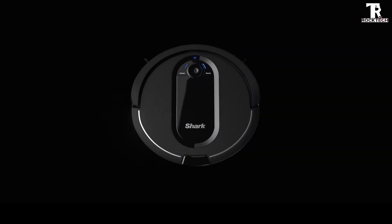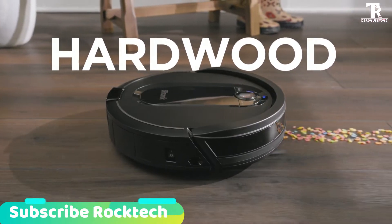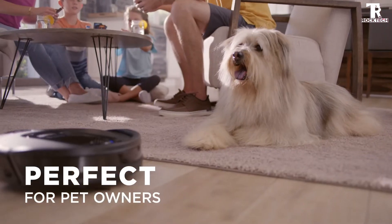The Shark IQ robot is a satisfactory option for cleaning bare floors. It does a fantastic job of sucking up pet hairs as well as small debris like rice.